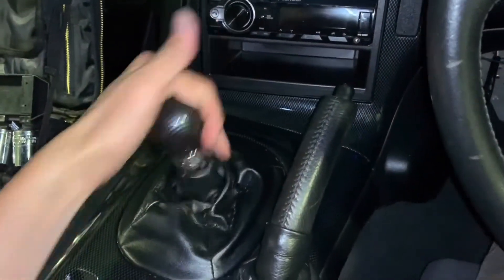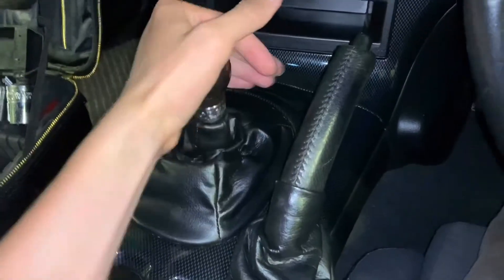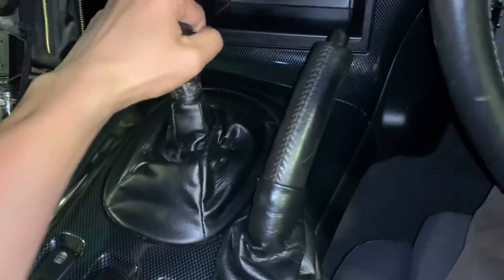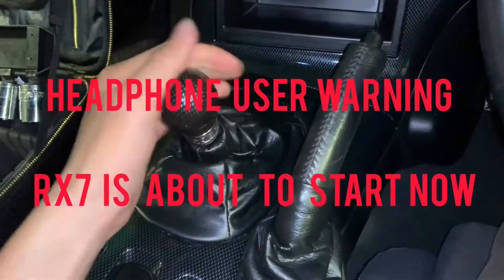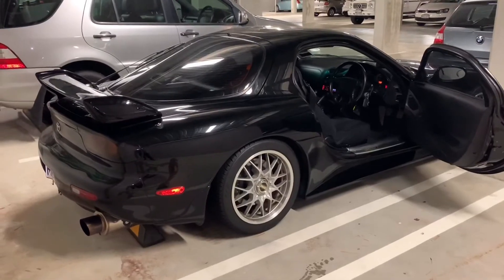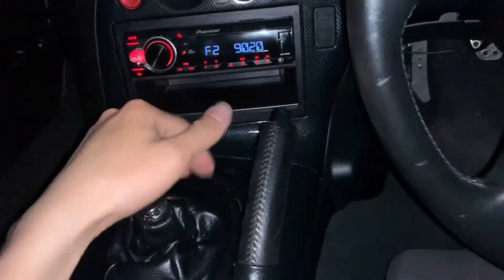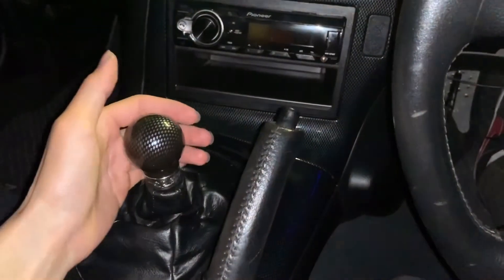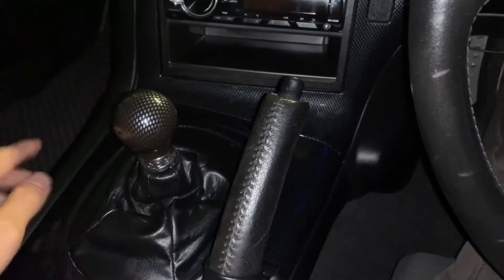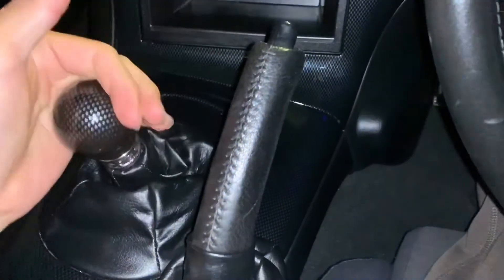Let's have a try — so much better now! The shifter travel is pretty short and very accurate. All right, let's go for a test drive. Just done a test drive to the supermarket. When the transmission warmed up it became really smooth, very smooth and accurate — really easy to shift into gear.